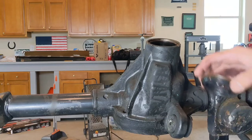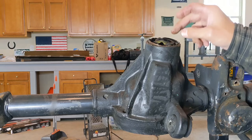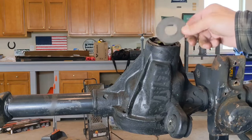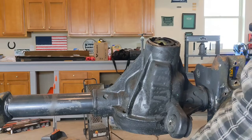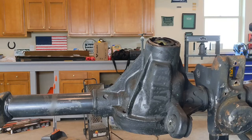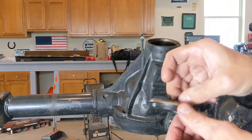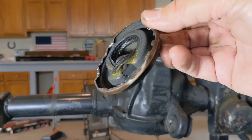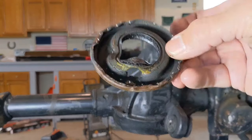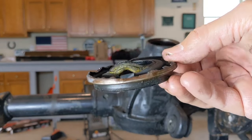Next we need to remove the pinion seal. It sits in here like this — be careful because you have a baffle on the inside that you do want to reuse. That baffle lays in behind the seal, between the seal and the tail bearing, and keeps the tail bearing lubricated. When removing a pinion seal, it's a matter of banging it with a hammer, folding in the sides, putting a hole in there, prying it out, or using a seal puller. You're not going to reuse this seal — it's going to be destroyed. Work it in slowly and eventually everything comes out.